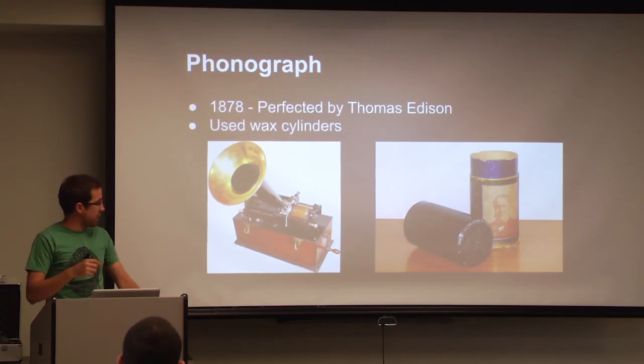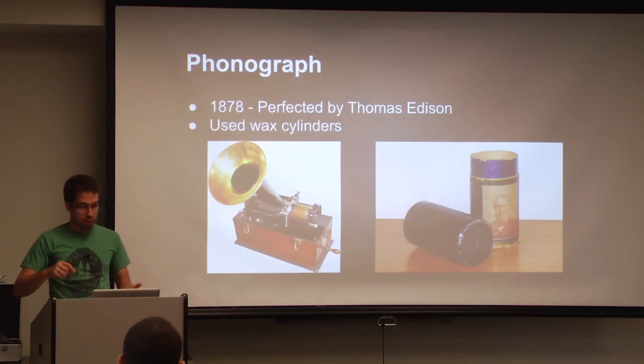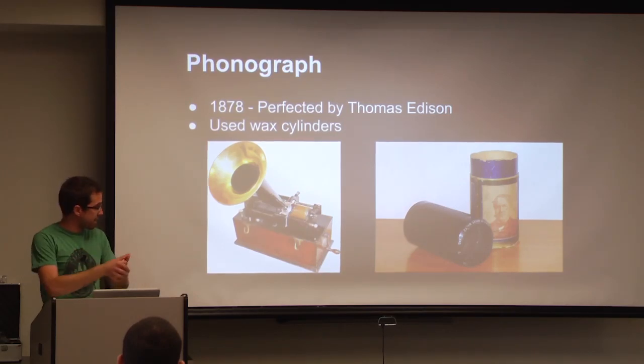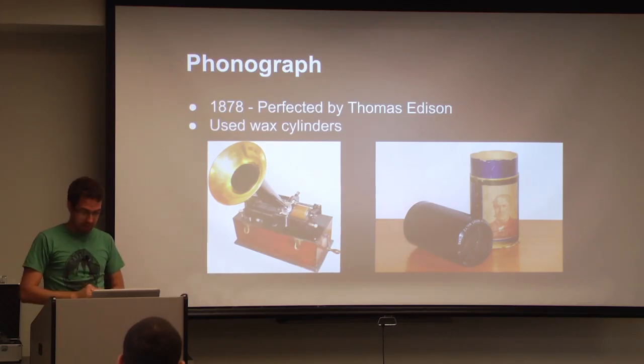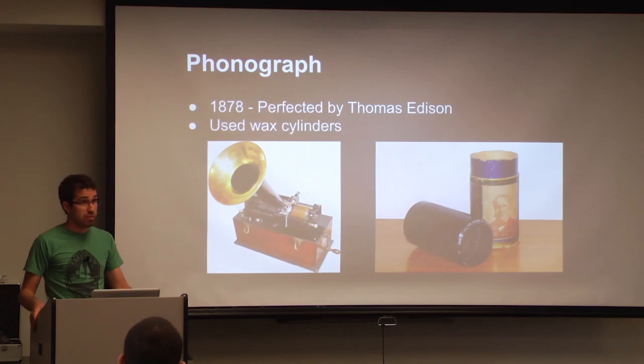Inside the needle itself there are tiny little carbon granules. How this was able to play back sound: when you rotated the wax cylinder after recording, the needle would go up and down in the little valleys that were made, and the carbon granules would interact with them, creating an electrical charge which you could then use — driving a magnet — to move the diaphragm inside the capture device. While the phonograph was a revolutionary means of capturing and reproducing sound, the wax cylinders were very fragile and very expensive, and that led to mass production problems.